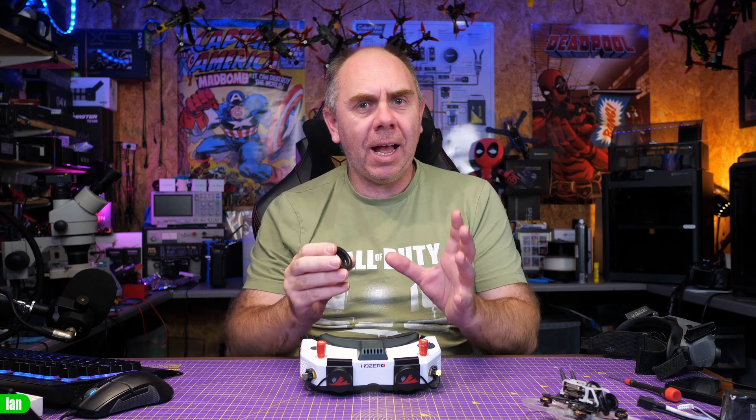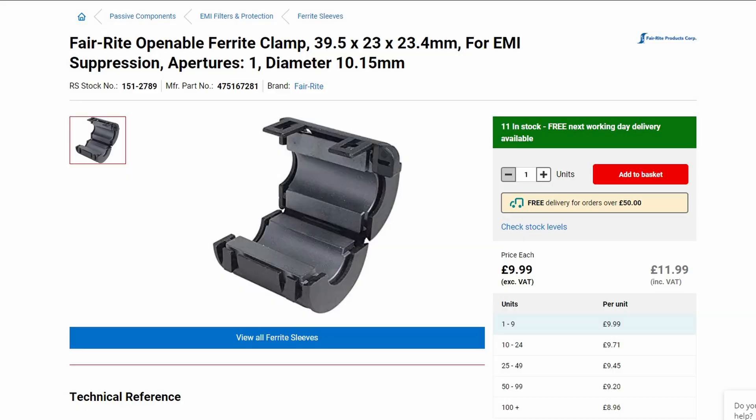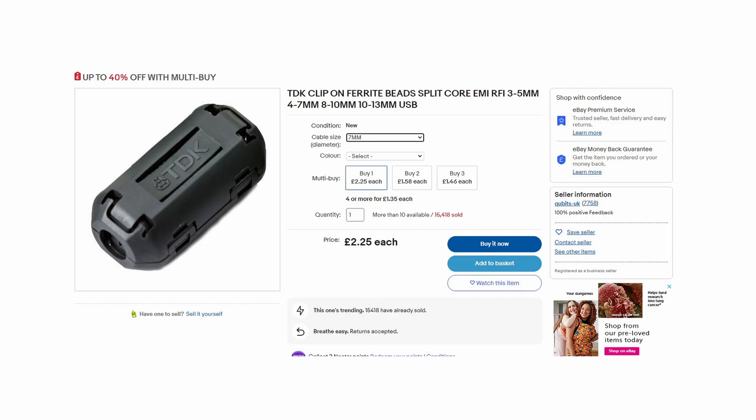These ferrite beads I've got here are fairly large. You can get much better clip-on ones designed to be used on AV equipment — they usually come in two halves that go around a power cable. Get ones with a centre bore size of at least 8mm; that way you can bring your cable up, through, and around. They're available quite cheaply online — a couple of quid on eBay. You could actually put a couple of them on the power cable. Make sure you loop it round at least once — up, round, and then back out again — for maximum effect.